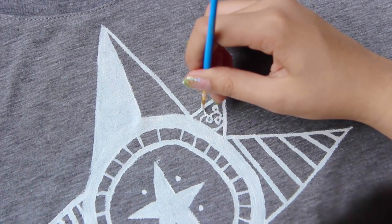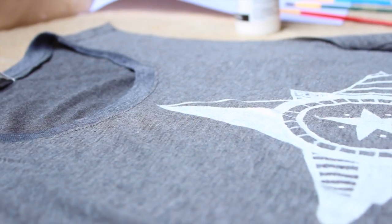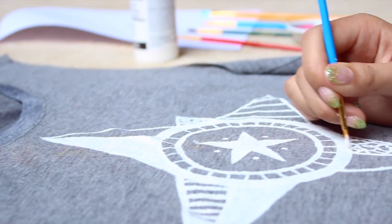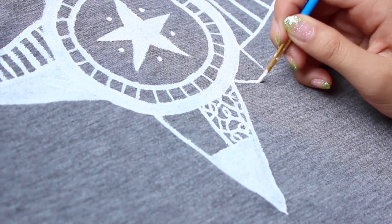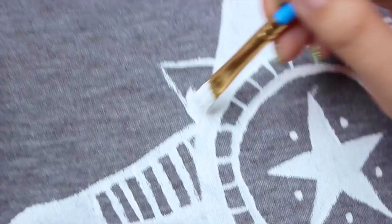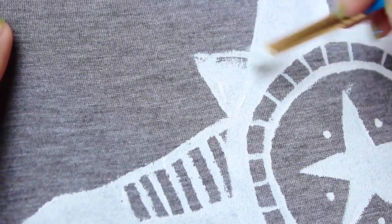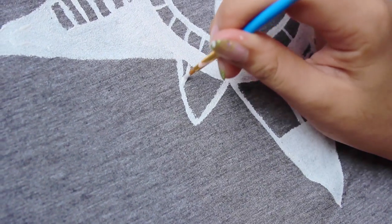And then for the section at the bottom that she didn't fill in yet, she also filled in with little squiggles like you can see right here. So for the next triangle she just half filled it in, and for the last triangle she filled it in completely. Actually this is the last triangle and she added stripes.